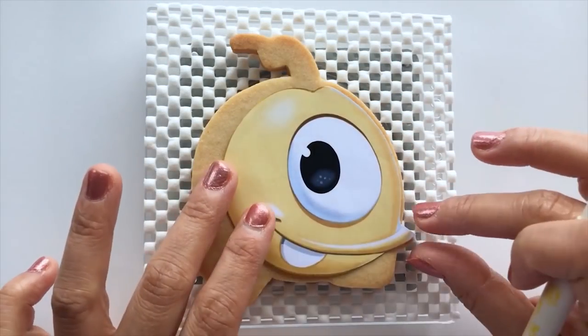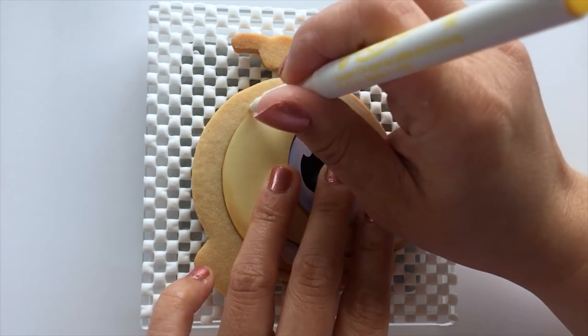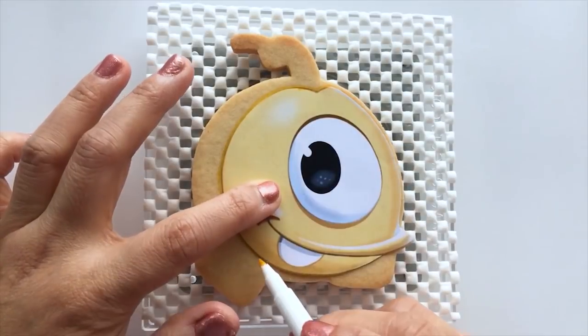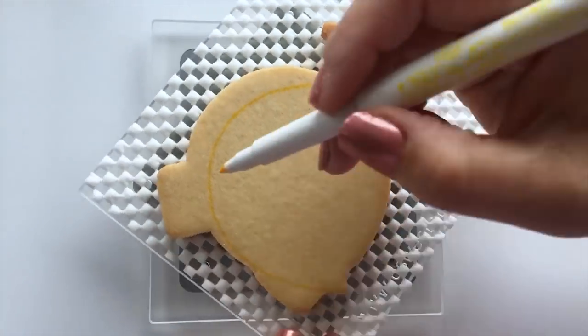I'm going to start off by tracing the outline of Quincy Jr on my cookie with an edible marker. And if you're looking for the recipes and all the tools that you will need for this project, they'll be posted in the description box below.